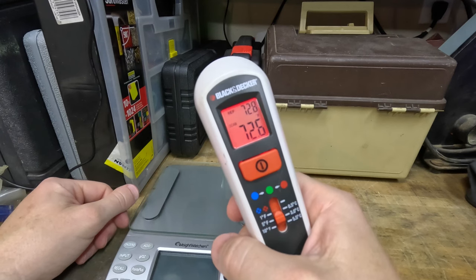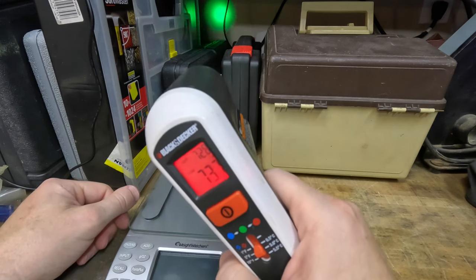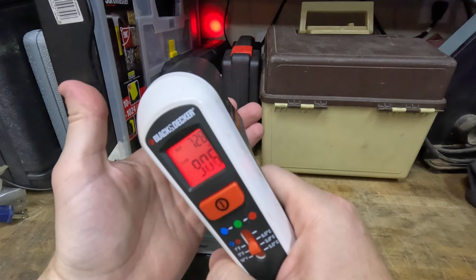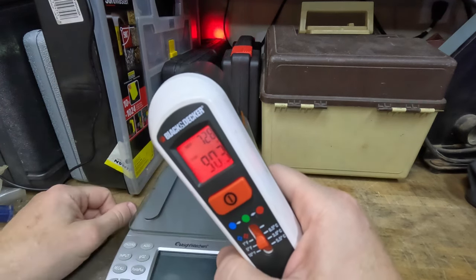So I'll turn it on, it'll get a reference temperature, and it goes green. That tells you that it's at least within 5 degrees of the reference temperature. Then whenever something goes in front of it, or you find a spot that is warmer, it'll go red — which is pretty cool.